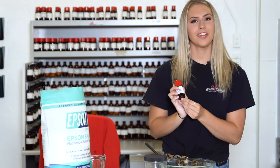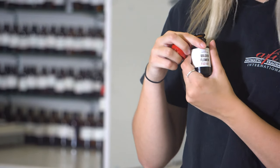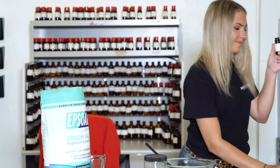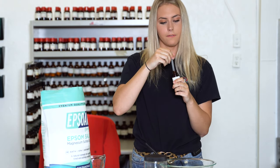Now that you have the two ingredients mixed together, you're going to grab your selected fragrance. Today I chose golden flower because it's my personal favorite. You're going to grab a pipette and get about 15 drops.